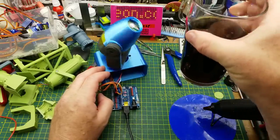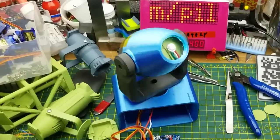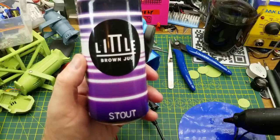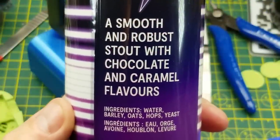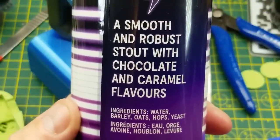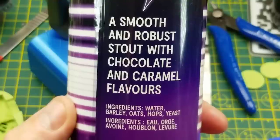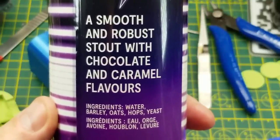Questions and comments down below as usual. Oh yeah, because I'm sure somebody's gonna ask — tonight's beer has been a Little Brown Jugs Stout, just stout. The tasting notes say: a smooth and robust stout with chocolate and caramel flavors, but they all come from the brewing process — just standard beer ingredients, nothing fancy going on here. Very nice beer though.